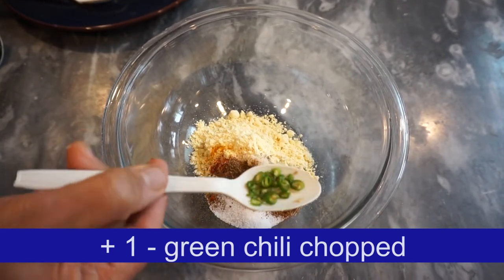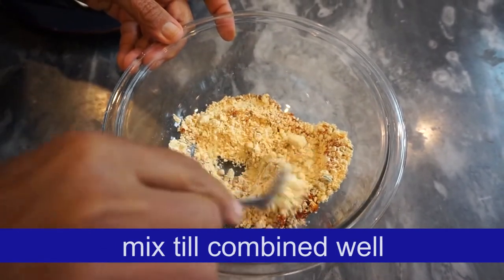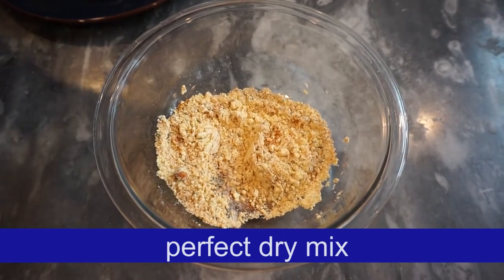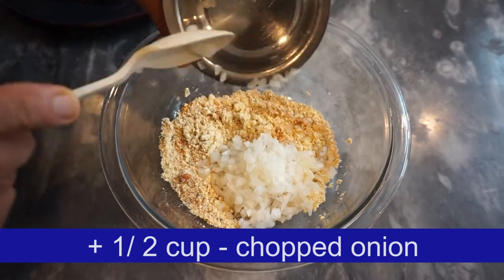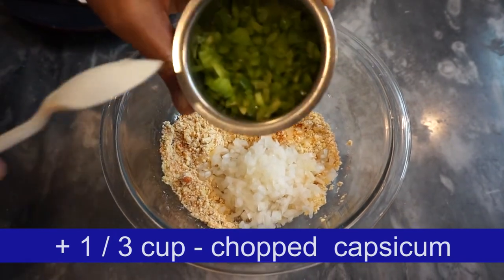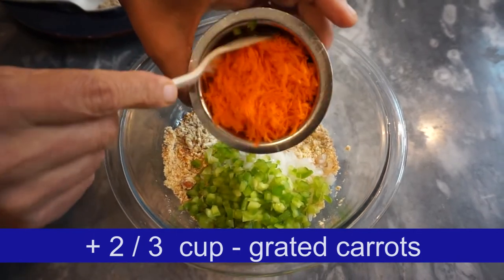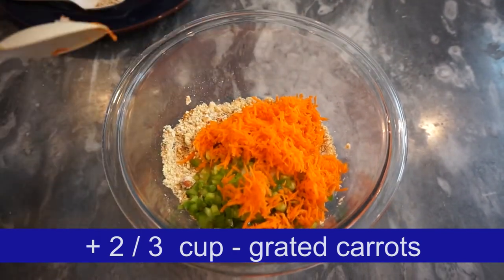It is usually a good one that is pretty easy. I am going to mix it. You can also mix it with a small cup of water. I will cut the vegetables in the middle of the season. I will cut the beans.